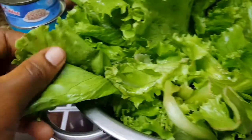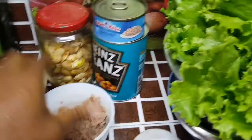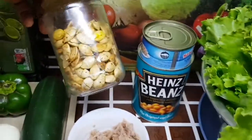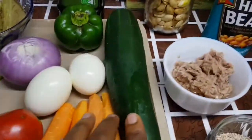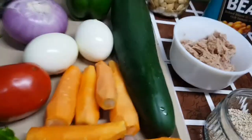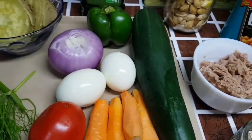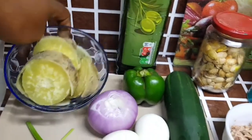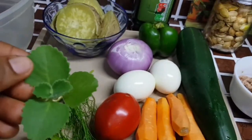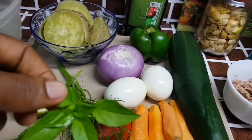I have organic iceberg lettuce, sesame seeds, tuna flakes — some in the bowl and some in the can. I have baked beans, pumpkin seeds which are optional, cucumber, bell pepper, hard-boiled egg, carrots, tomatoes, onion, cooked sweet potatoes — you can use Irish potatoes — lemon, oregano, dill, parsley, and basil.